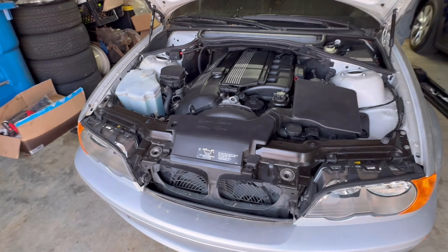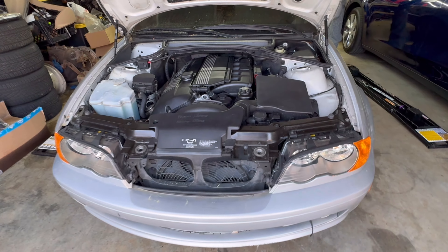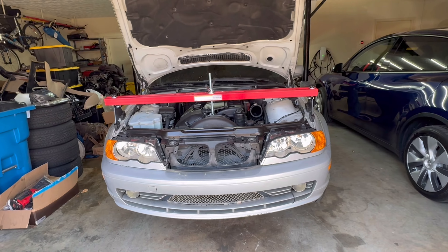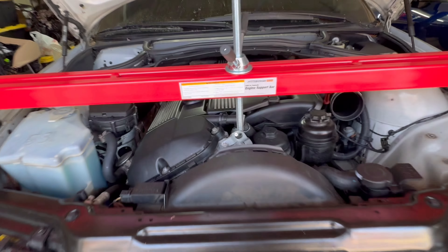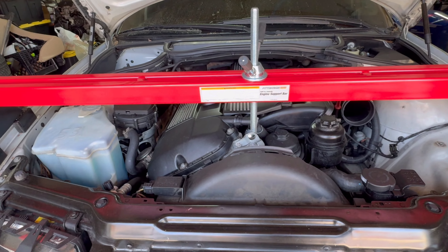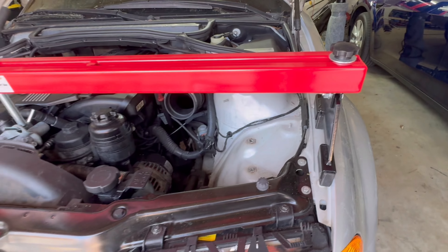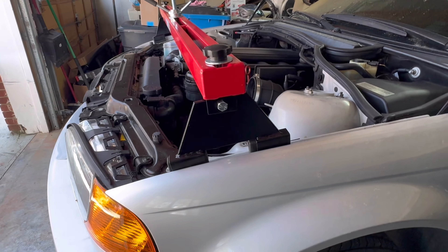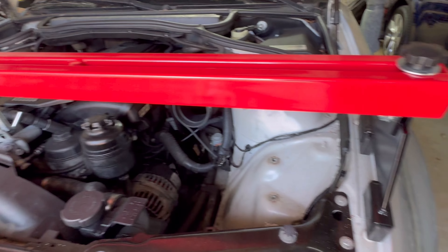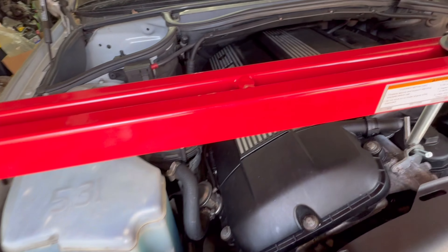I'm going to go ahead and start getting the engine brace set up, then we'll get her up in the air, drain the oil, and let that drain while we work on getting everything prepped to drop that subframe. We got her all set up with the engine support bar - you only need one of the support rods. Got it mounted up on the fenders. Try to leave everything loose until you got it where you want it because you have some rake with this inner fender area. You want to get the top bar fairly level, so leave those bolts a little loose. We want safety - we don't want this engine to fall down on our heads.